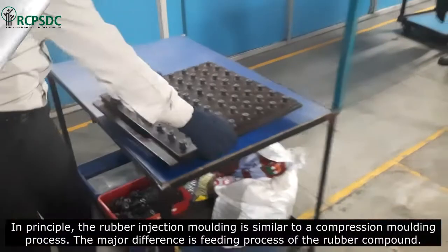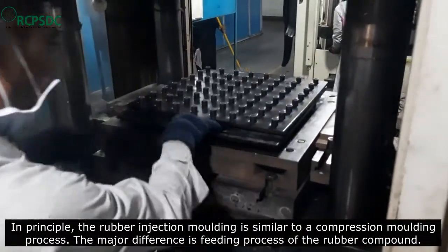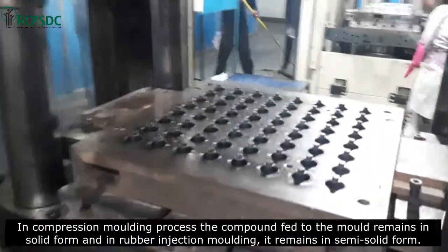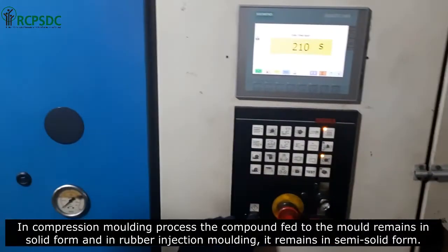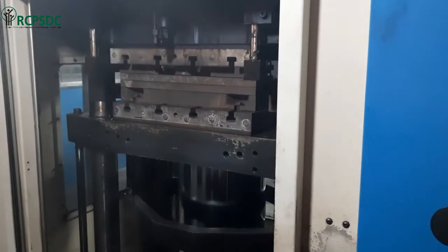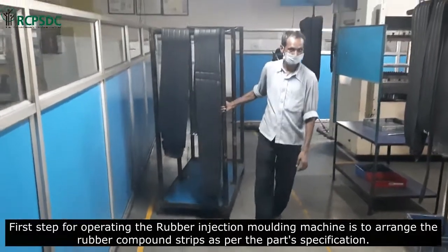In principle, rubber injection molding is similar to a compression molding process. The major difference is the feeding process of the rubber compound. In compression molding, the compound fed to the mold remains in solid form, whereas in rubber injection molding it remains in semi-solid form.